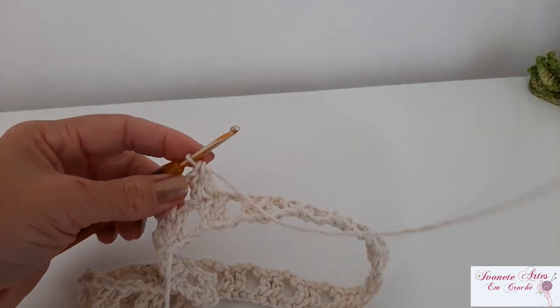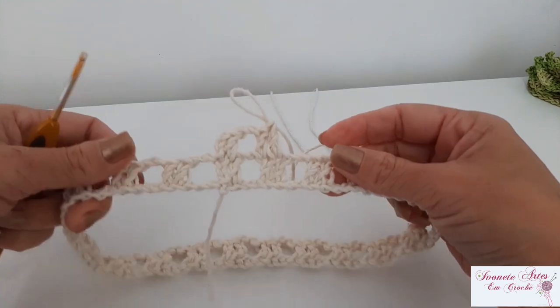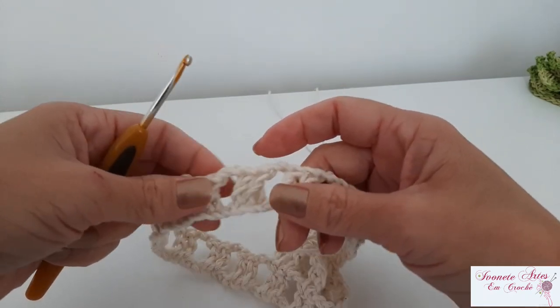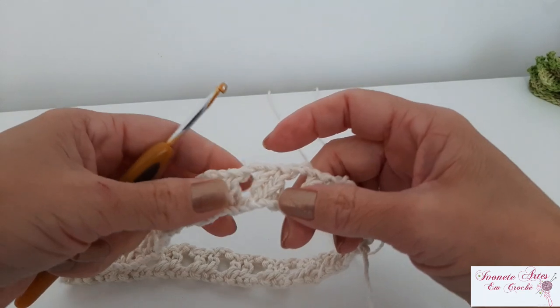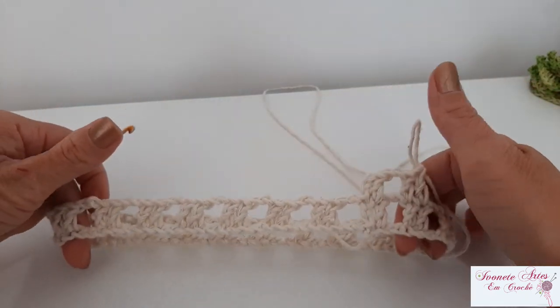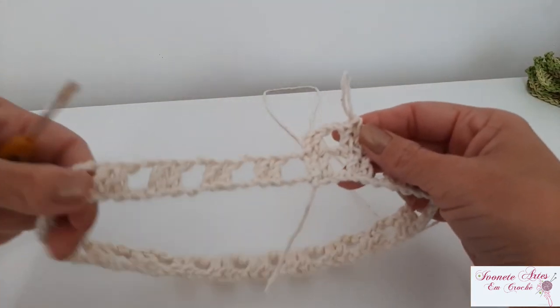Deixa eu só contar aqui com vocês quantos bloquinhos de dois pontos altos deu aqui — eu não contei. Um, dois, três, quatro, cinco, seis, sete, oito, nove, dez, onze, doze, treze, quatorze, quinze, dezesseis, dezessete, dezoito, dezenove, vinte. Então, confiram aí o de vocês se também deu vinte — vinte bloquinhos de dois pontos altos.